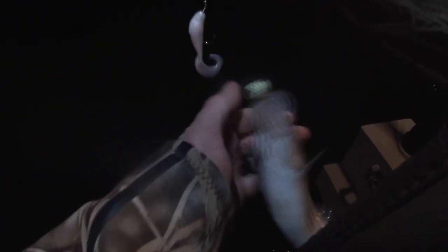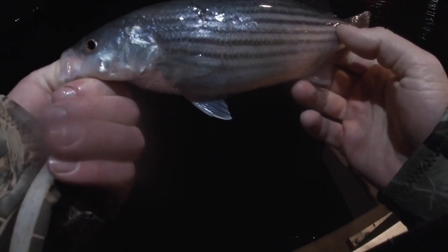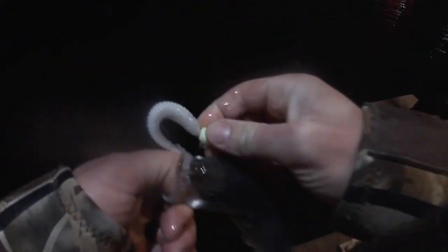Got him — got a little guy. Holy moly, this might be a world record IGFA right here. This is the one when you hook him you're looking for the gaff and the shotgun. Look at this poor little guy. All right, let's let him go.